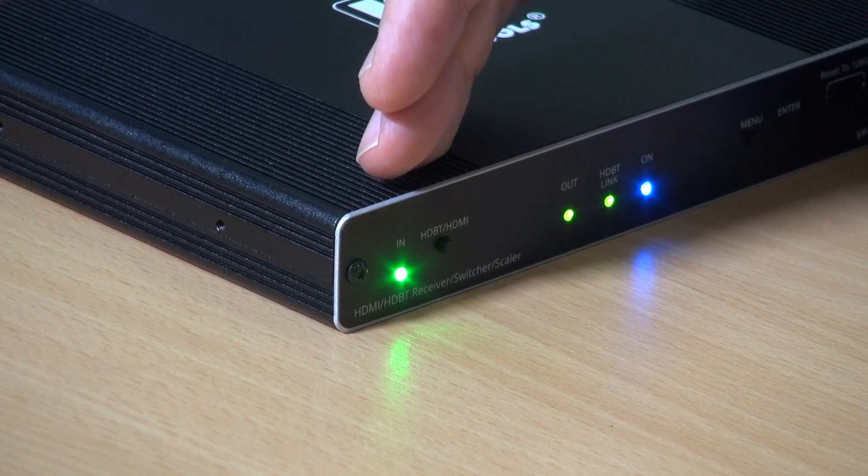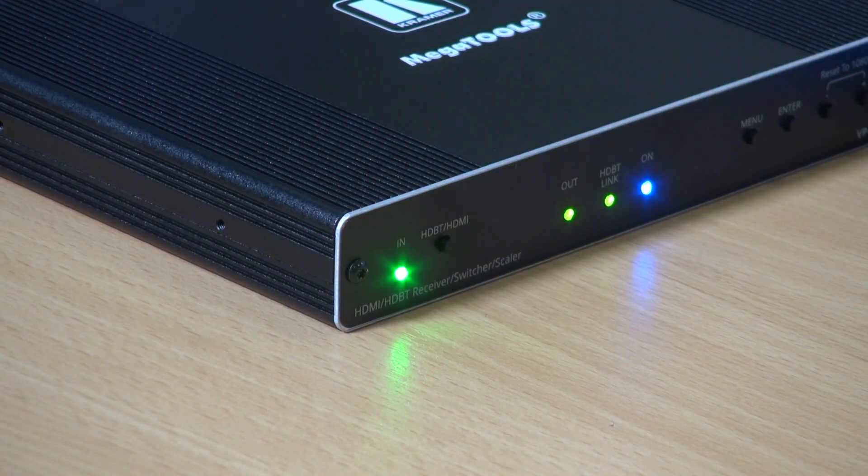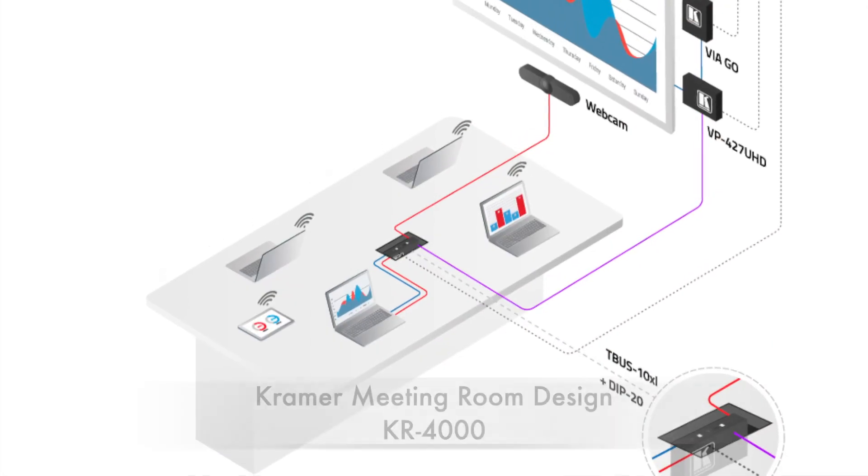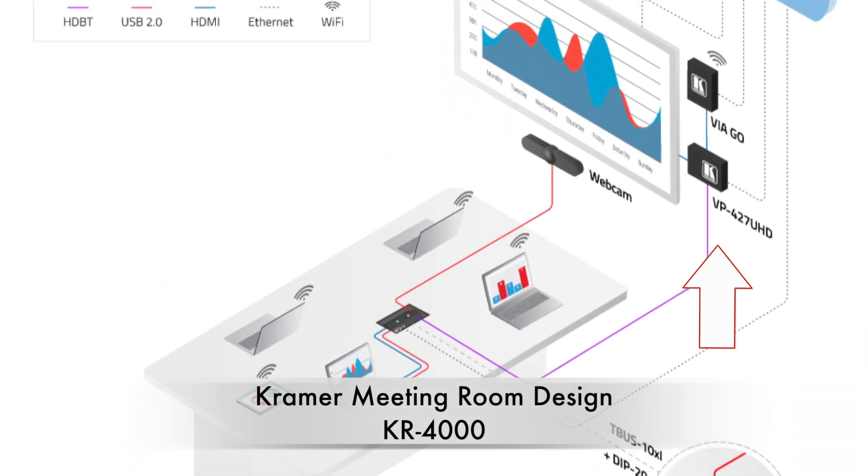You can see the LED indicator here is green because HDMI is connected, and as soon as I connect the HDBaseT, it turns blue as HDBaseT is detected. One example of where the VP427UHD plays a critical role is in the Kramer KR4000 meeting room. You can find out more information about the KR4000 and other Kramer meeting rooms, the VP427UHD, and our range of HDBaseT extenders and scalers on our website. Thank you for watching.